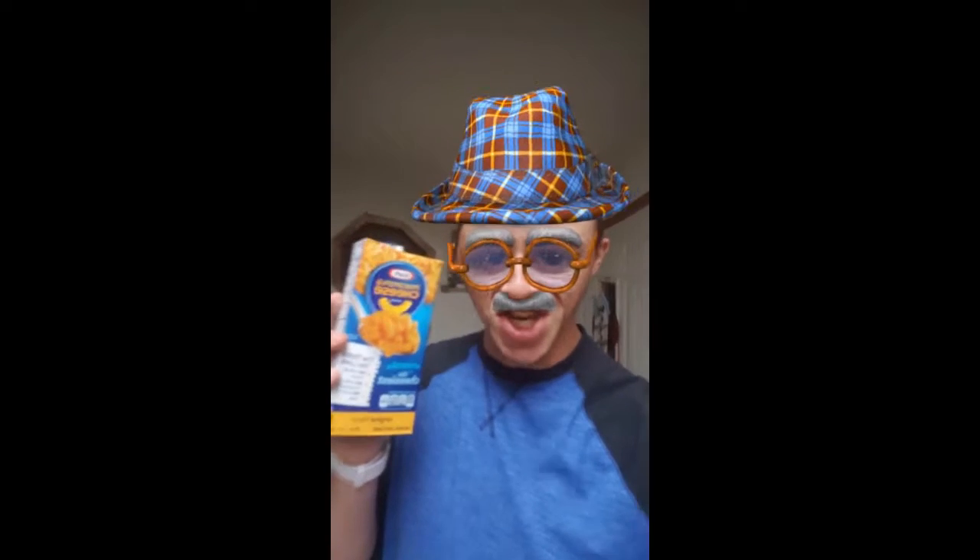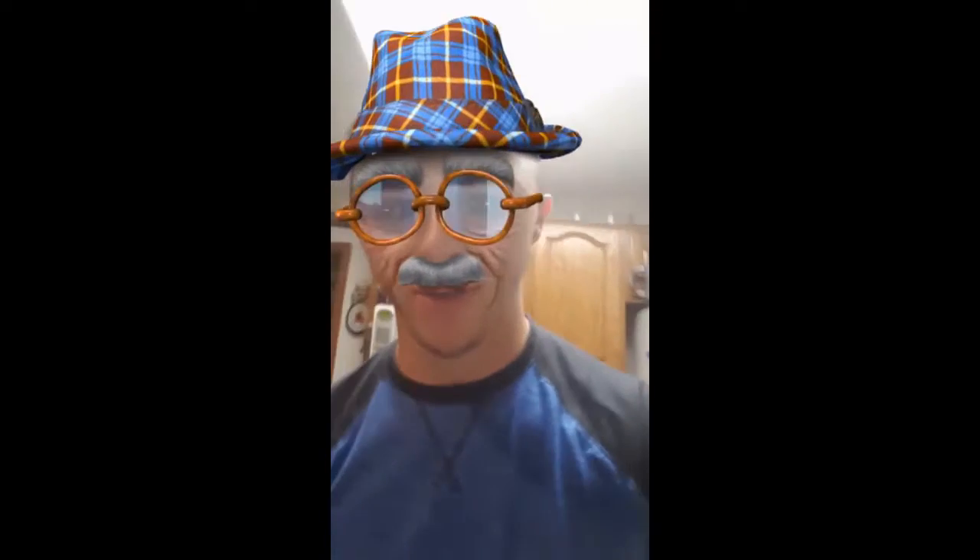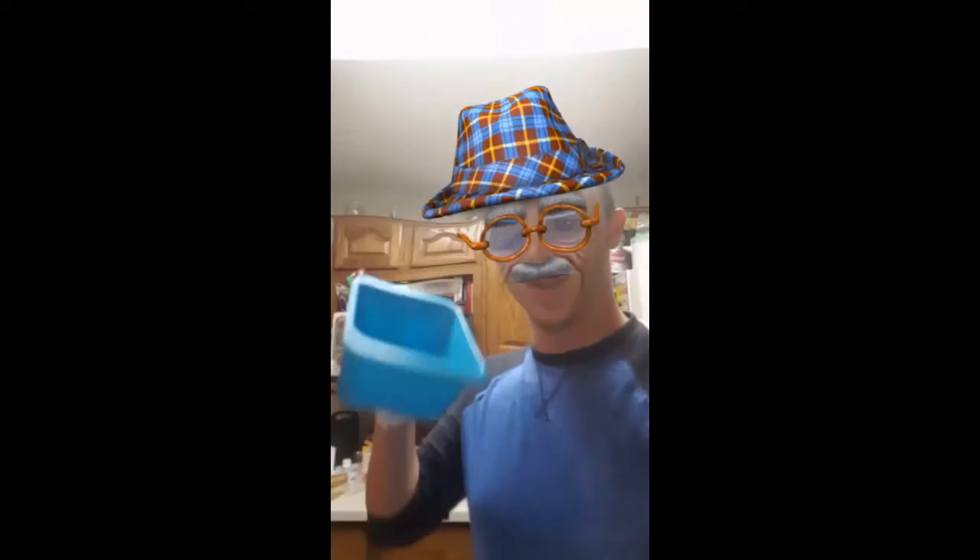Gather round, cause Grandpa Kruger's gonna show you how to make mac and cheese. So what you wanna do is grab this rapid mac cooker first.